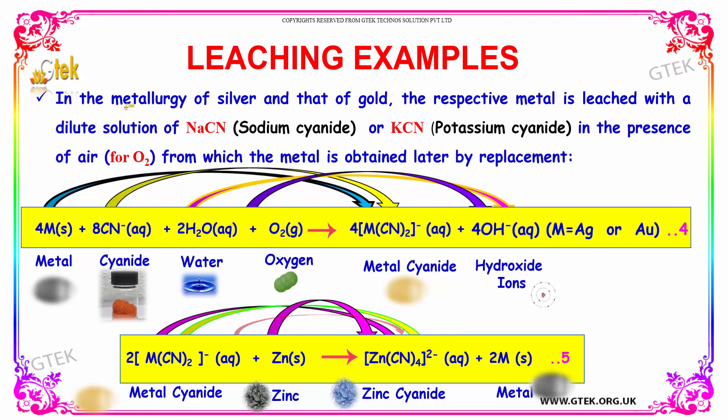In the metallurgy of silver and gold, the respective metal is leached with a dilute solution of sodium cyanide or potassium cyanide in the presence of oxygen, from which the metal is obtained later by replacement. The metal plus cyanide plus water and oxygen will provide metal cyanide, hydroxide ions, and your metal separately.